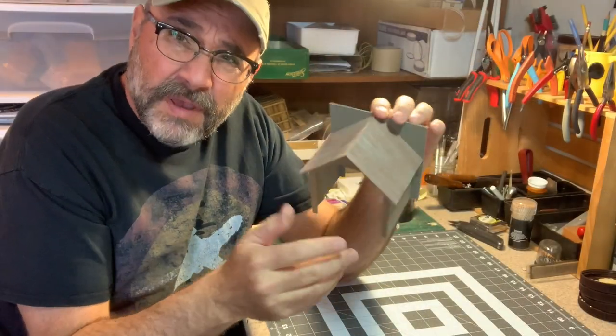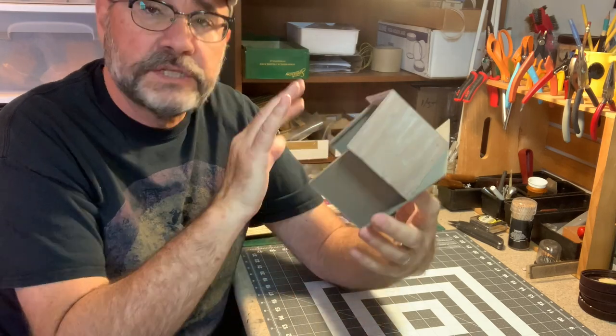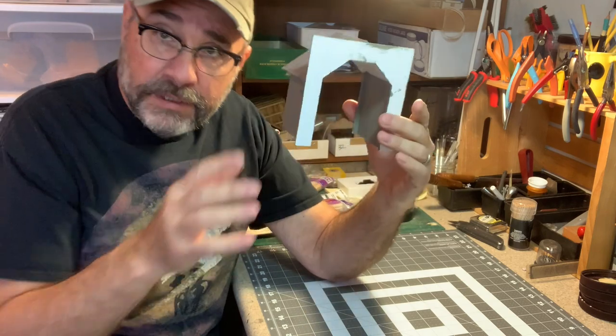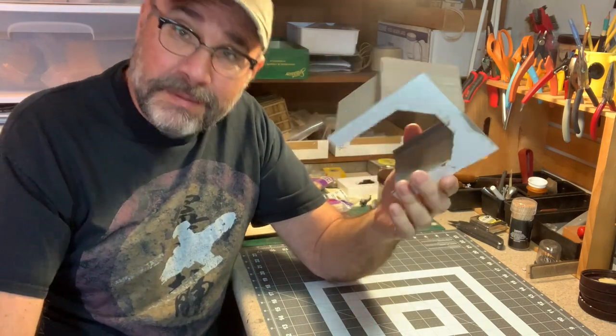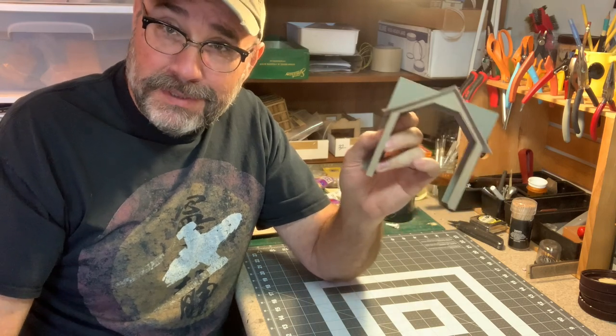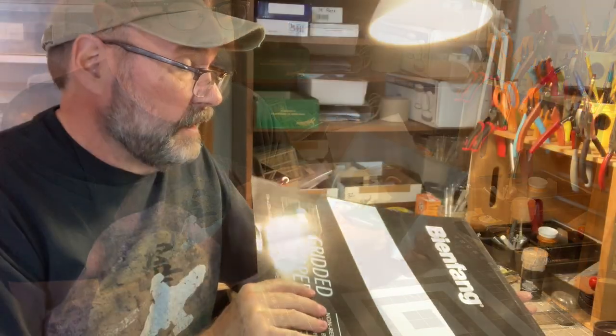I built this mock-up of this tunnel portal some years ago to check clearances and make sure everything fit, and of course I painted it so it would blend in with the scenery a little bit. But every time I look at photos of that area of the layout it bothers me that it's not finished, so I thought it was high time we get this done.